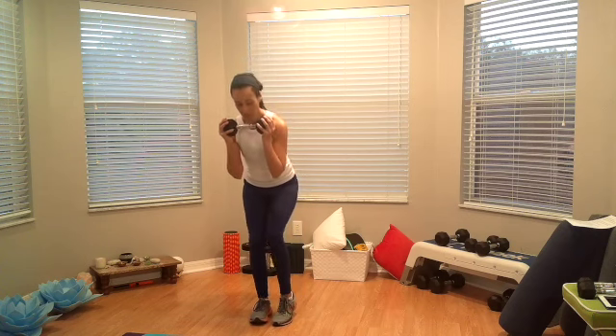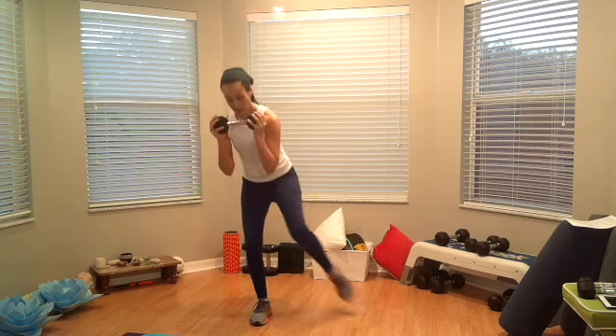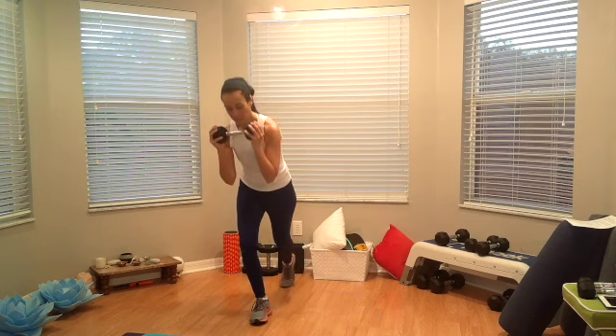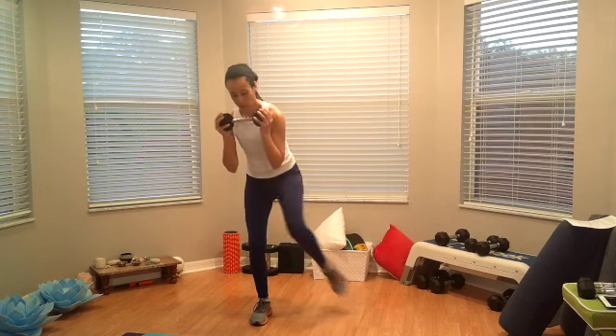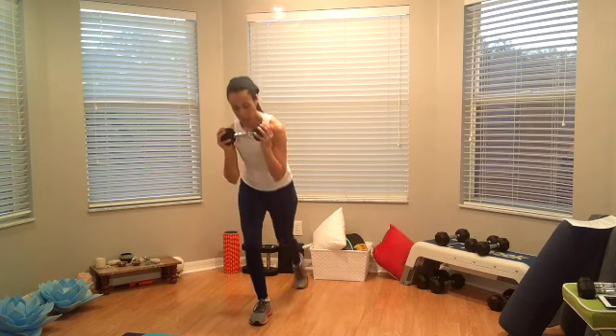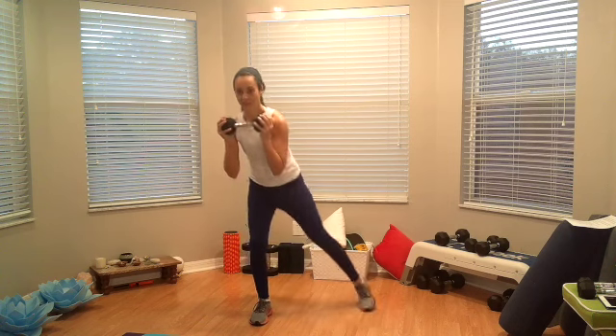Alright, now we're going to tap the other side. Come on now — curtsy, go. Curtsy, knee, back, knee, side, knee. Curtsy, knee, back, knee, side, knee — two. Three, four, last one — five.